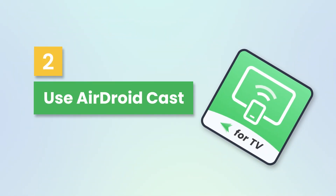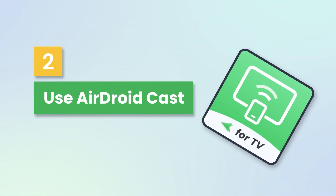Second, using the third-party software AirDroidCast, which can mirror your entire screen.